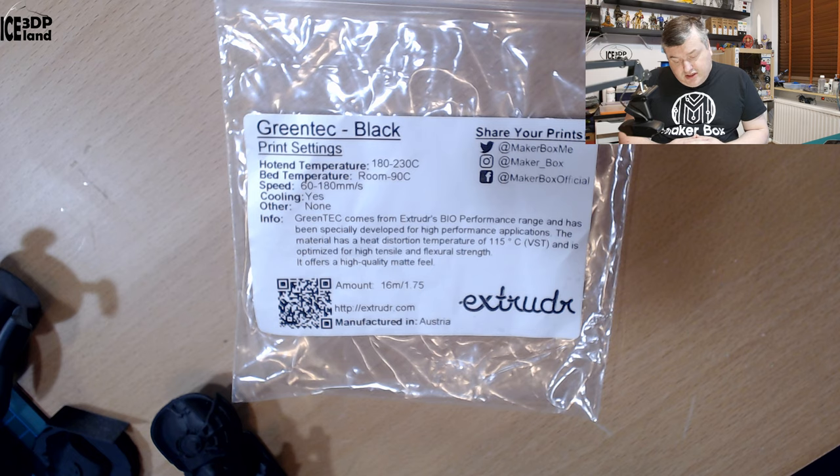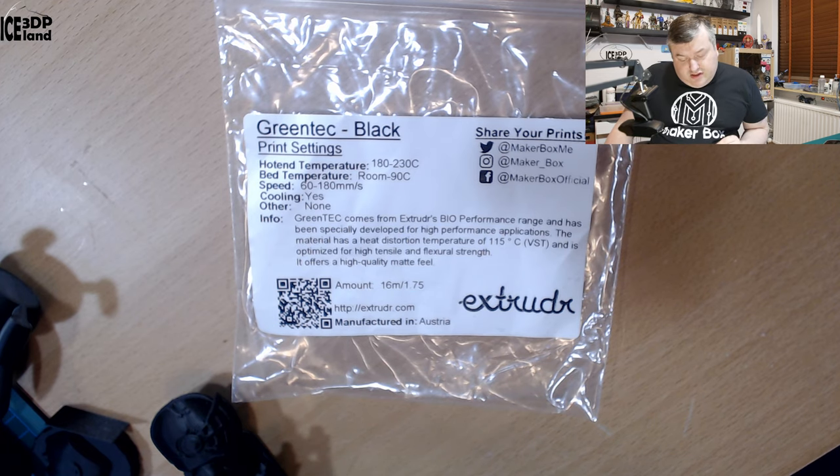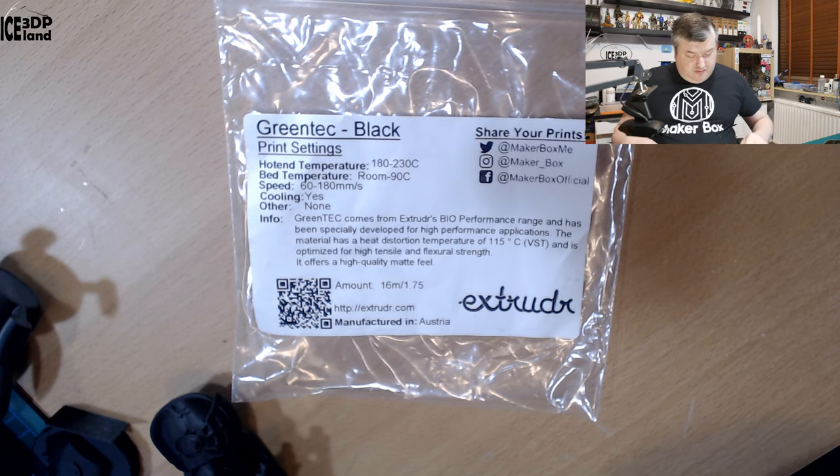Green Tech comes from Extruder's bioperformance range and has been specially developed for high performance applications. The material has a heat distortion temperature of 115°C VST — I'm not sure what that is — and it's optimized for high tensile and flexural strength. It also offers a high quality matte feel. So let's have a look at the prints.